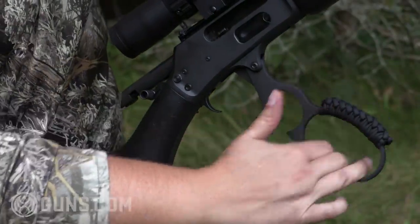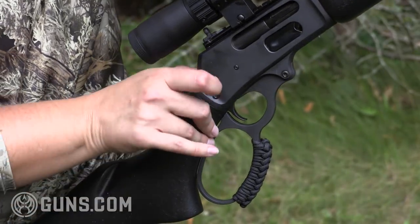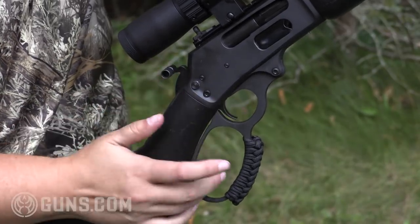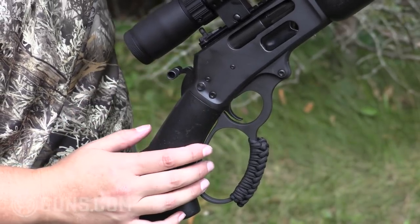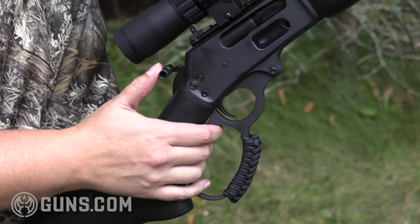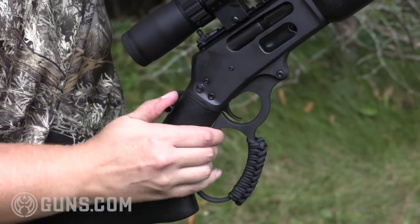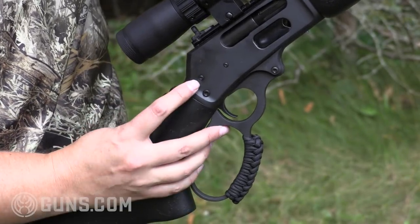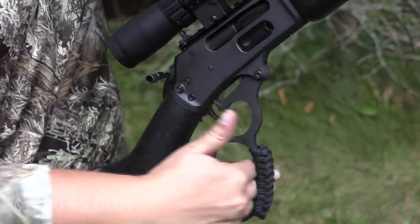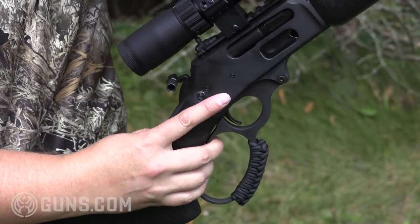You'll see as I run this action and the hammer's caught, I'm now able to disengage or engage that cross bolt safety. When I have that in safe, I can safely lower that hammer without worrying about a loaded chamber. But with that hammer dropped, I'm not able to move that into fire until I cock the hammer. That safety engages and disengages — it's an additional feature that you don't find on the comparable gun in the Henry.